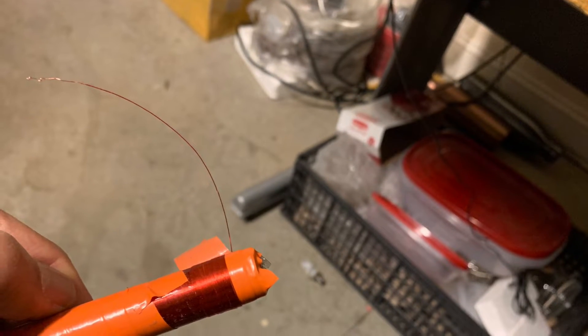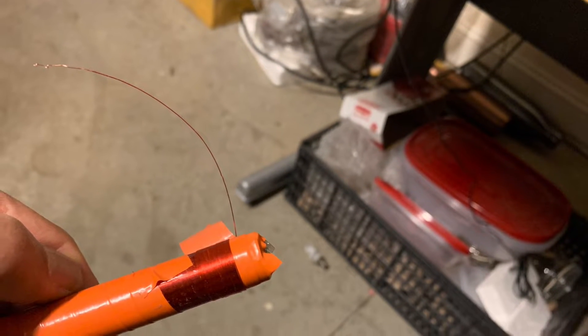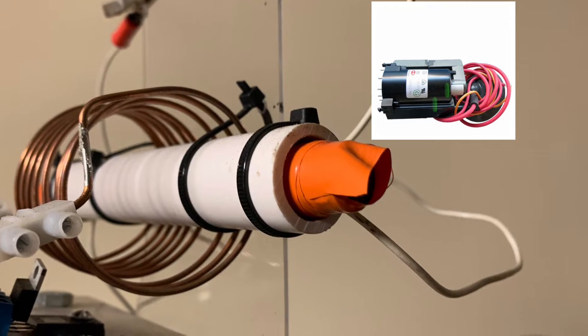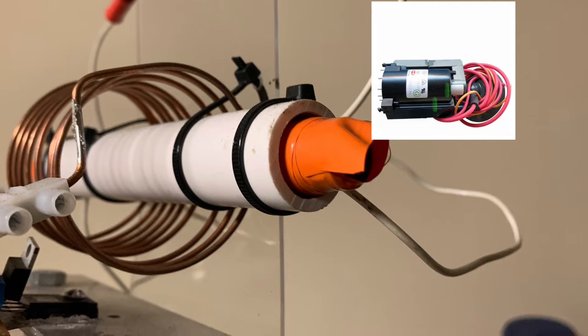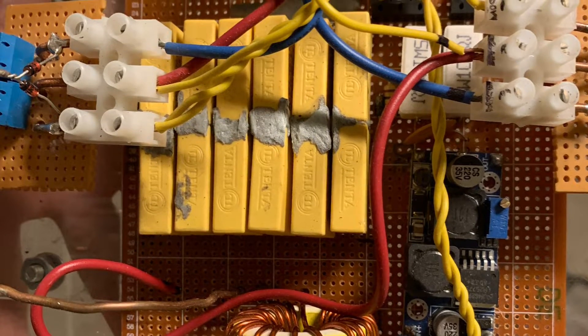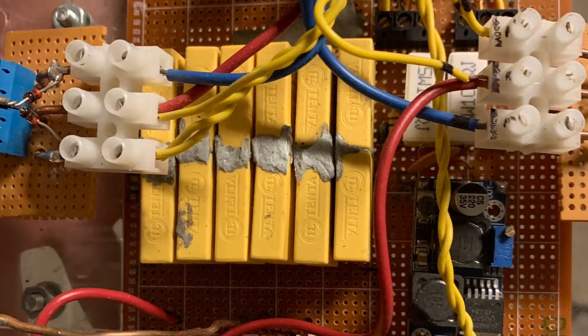Here's a ferrite rod covered in electric tape and wound over with thin 30 gauge copper enameled wire. The secondary on the ferrite rod is then centered within the primary coil, as you can see here. We then connect this to a homemade ZVS driver to give the resonant frequency of the secondary coil.